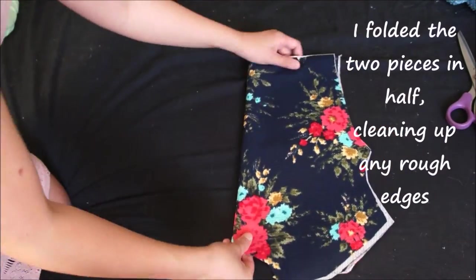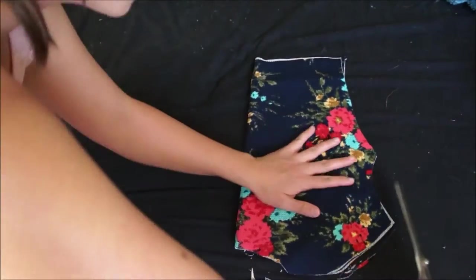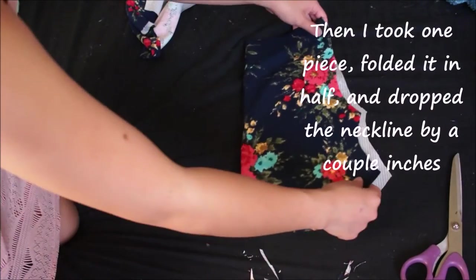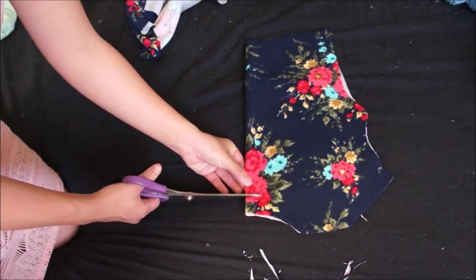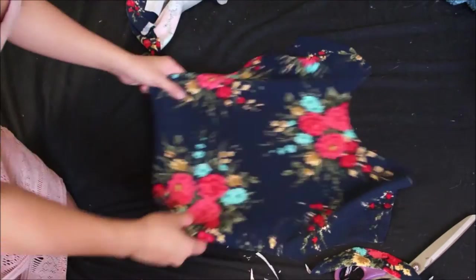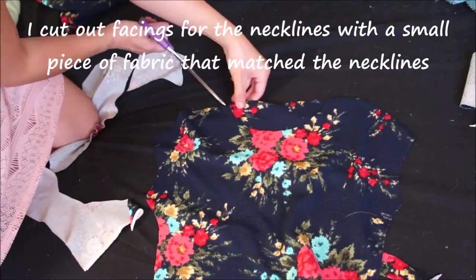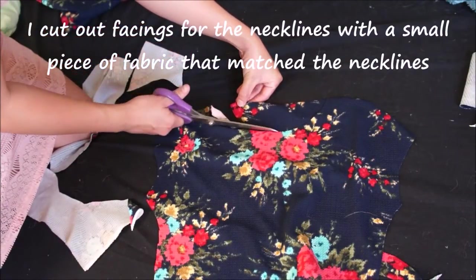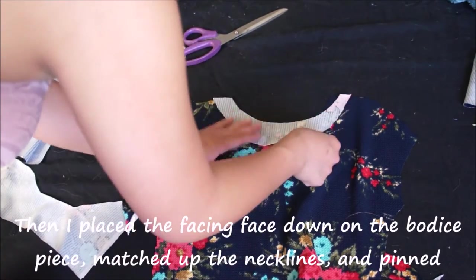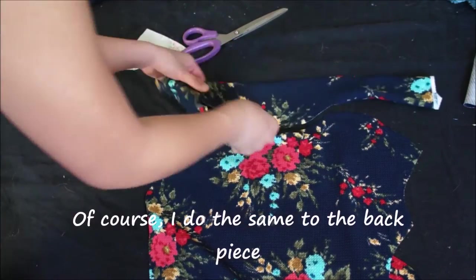I fold the pieces in half and clean up any rough edges. Next I take one piece and put it aside, then take the other piece, fold it in half, and drop the neckline by a few inches — this will be my front piece. I also cut out facings for the neckline because I like the way this finished look looks. To do that I just cut out a strip of fabric that matches the neckline exactly, then place it down with right sides facing and pin it to the bodice. I do the same to the back piece as well.